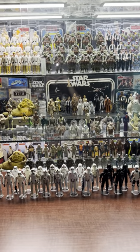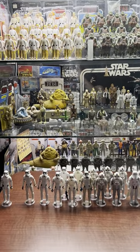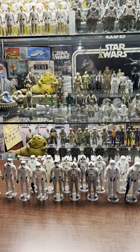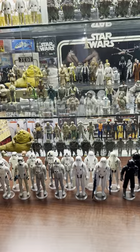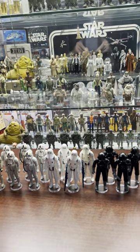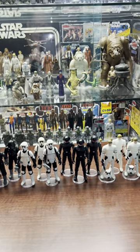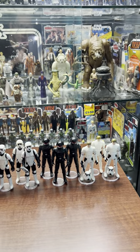Here's a video on the troopers. Starting to the left we have Imperial Stormtrooper, AT-AT Driver, Imperial Stormtrooper Hoth Battle Gear, TIE Fighter Pilot, Biker Scout, Imperial Gunner, and then Luke in Stormtrooper disguise.